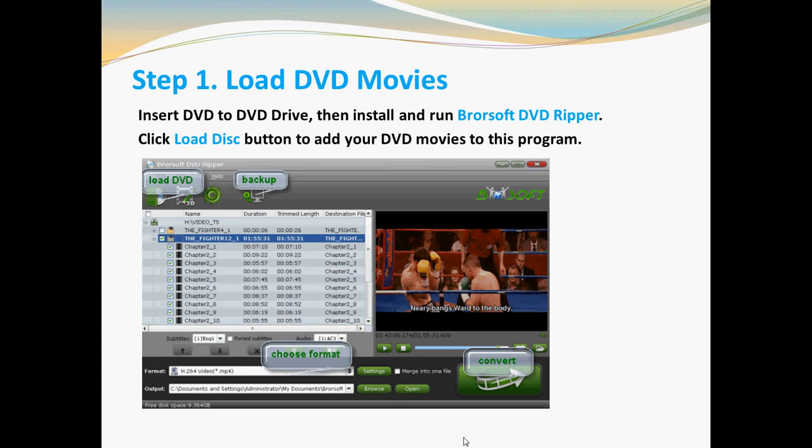You can choose your favorite chapters, subtitles, or audio tracks. At the same time, you can choose the output folder to save your video.